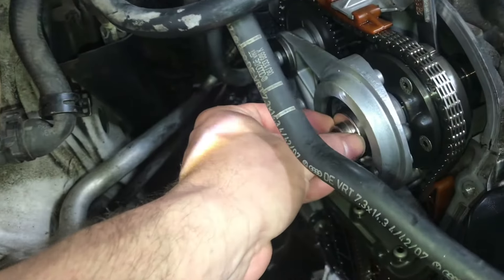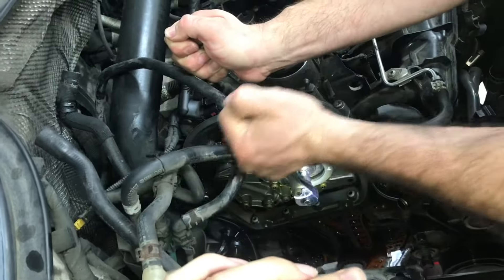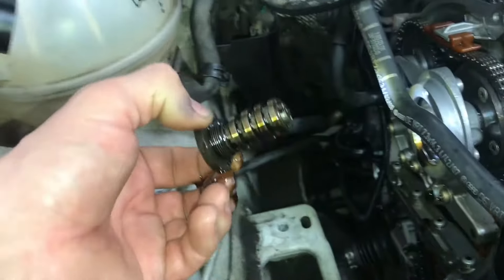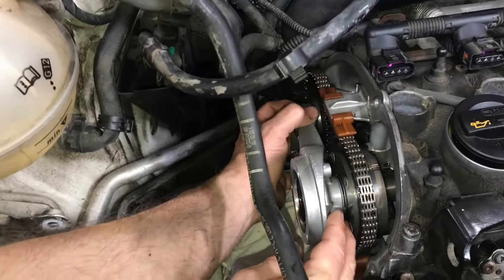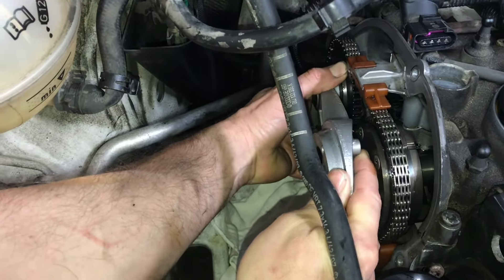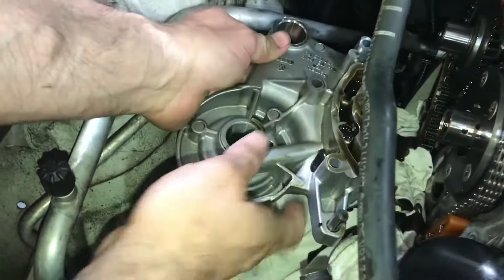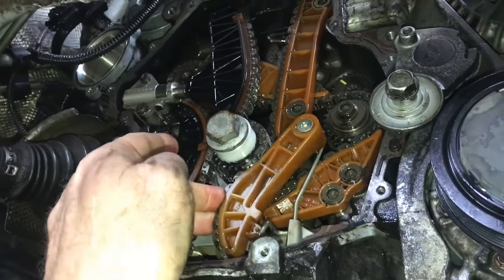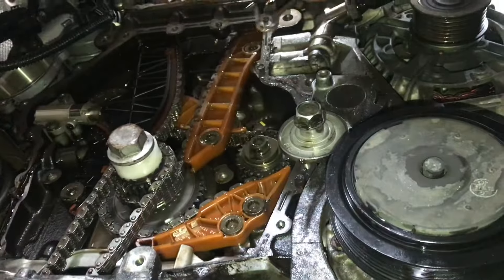With everything secure, we can start to remove the bridge. This specialty tool will allow us to hold the camshaft so we can break it loose. The bridge is the aluminum bracket that holds the two camshafts together. Once it's unbolted, you can pull the bridge off — but before you do, you have to pull off the tensioner. This will remove tension from the chain and allow you to get the bridge off. You'll want to check the condition of the valves inside. Now with the camshafts secured and the bridge off, we can start to remove the chain guides and the chain.